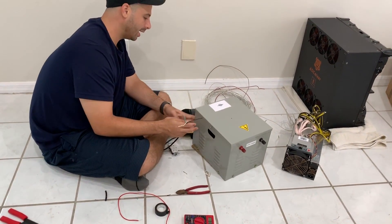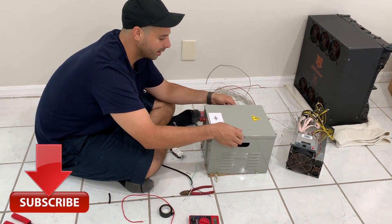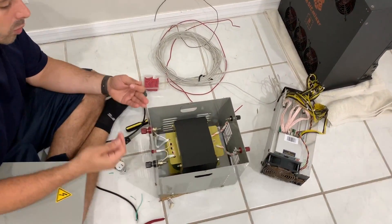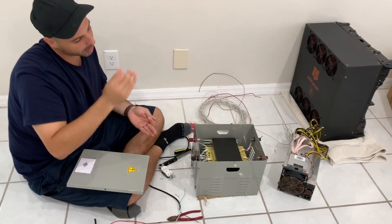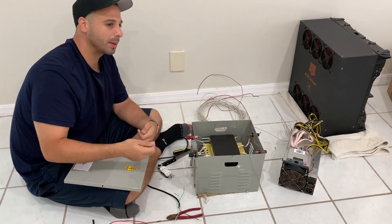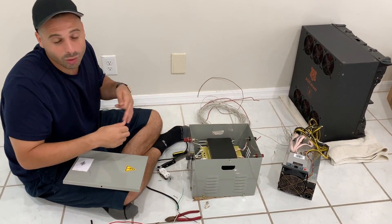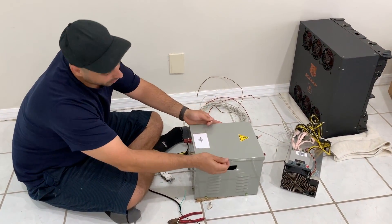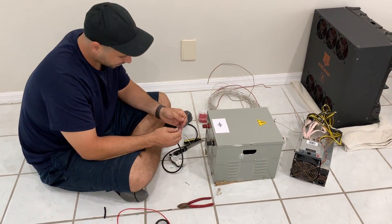Let's go ahead and hook it up to the input side of our step-up transformer. I'm going to show you guys the inside of this real quick - one side is coiled around more than the other to step up the voltage and amperage at the output. I can do another video about step-up or step-down transformers; I've done more work with transformers before, like Tesla coils. But I'll put the cover back on so nothing blows up, and let's go ahead and hook up our wires.